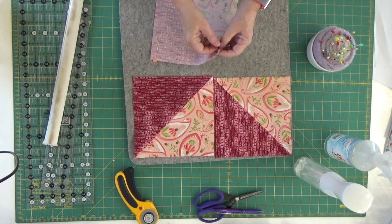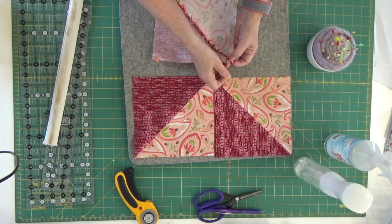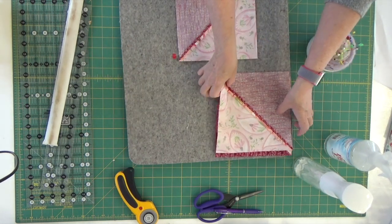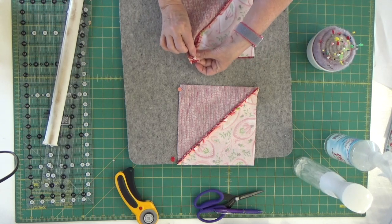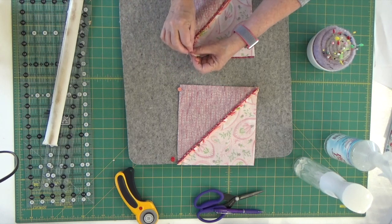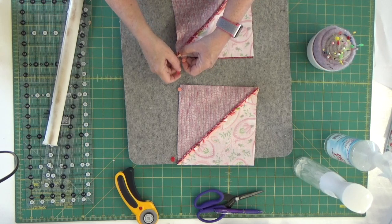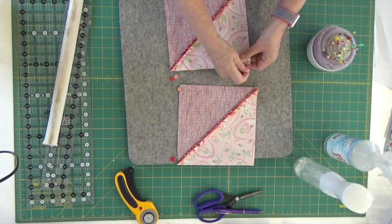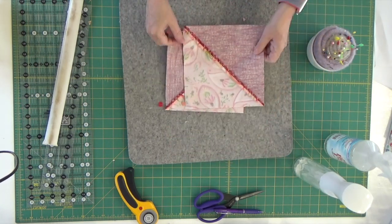I'm going to pin once here, double-check myself — yes, I'm lined up good — and do one more pin so it really should not move when I go to stitch it. I'm going to do that on both pieces. I start here, fold back my corner, and double-check. I'll pin, fold back my corner, double-check again — and I'm really good. I'm going to take these over to my sewing machine and sew a quarter-inch seam on both sides, then I'll be back to show you the next step.